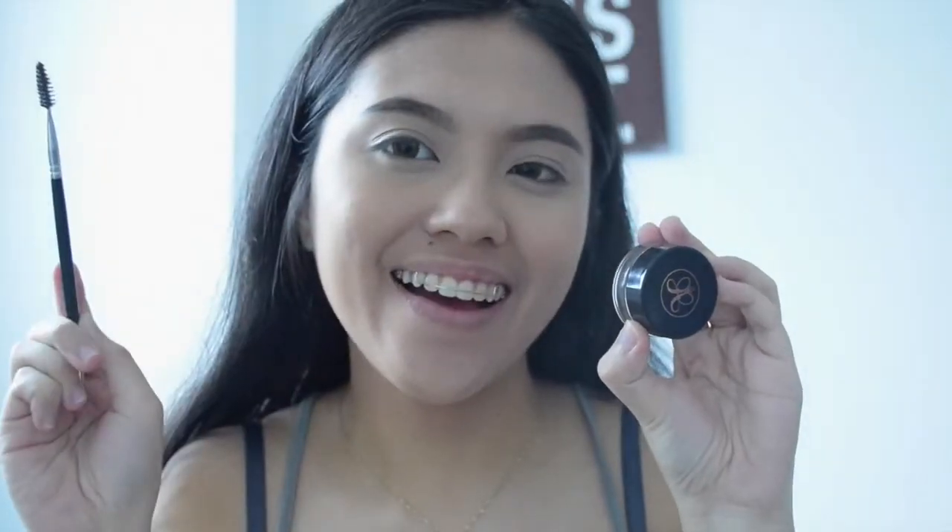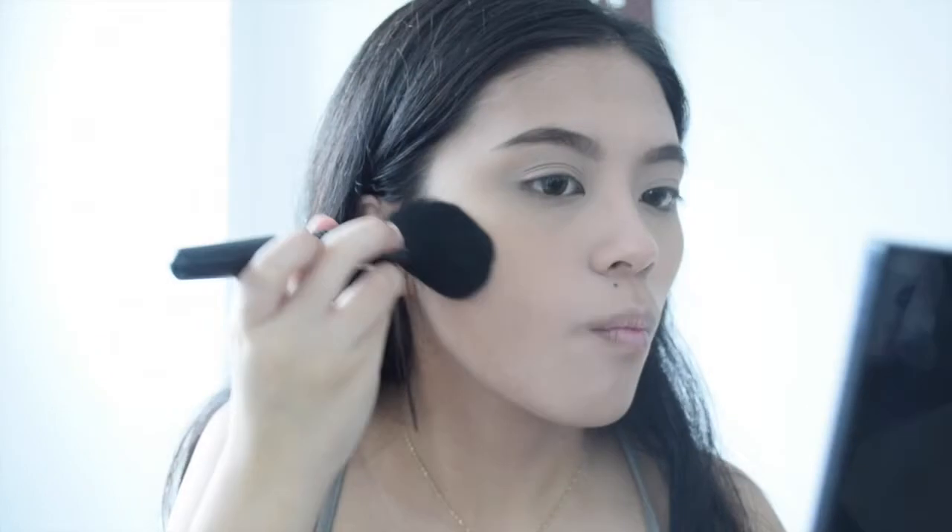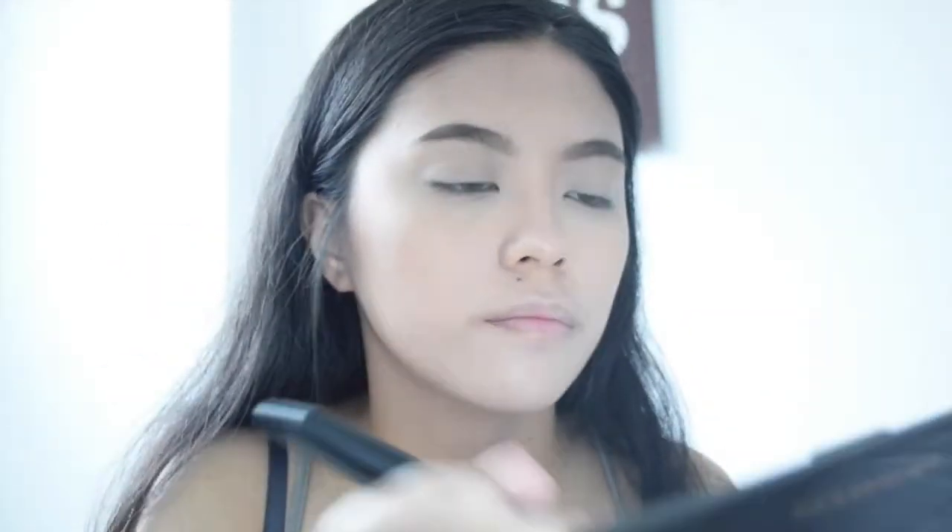For my brows I'm gonna use my Anastasia deep brow pomade and my clear brow gel. Then it's about time to contour — I'm using the Makeup Revolution contour kit. I've heard it's a dupe of the Anastasia one, not really sure, but it works good so might as well try it.